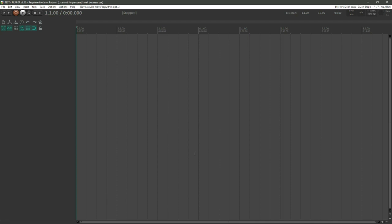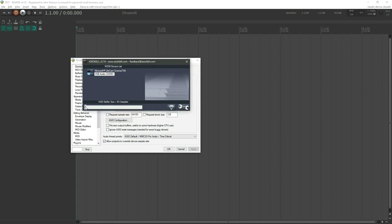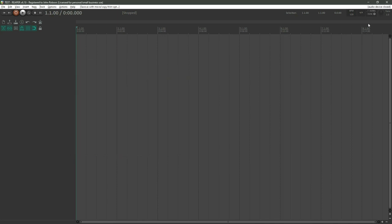The problem with too small a buffer is glitchy, stuttery audio playback. Setting the buffer size is always going to be a compromise dictated by your computer's spec and how much latency you can tolerate. Personally, I always set it to 256 samples, which gives 11 milliseconds in and 11 milliseconds out — acceptable and not a massively off-putting amount of latency.